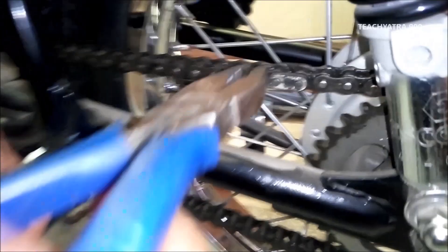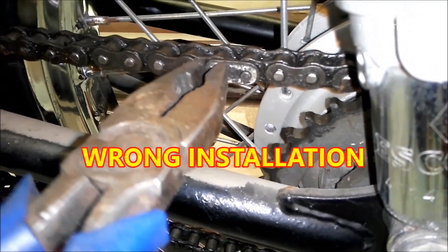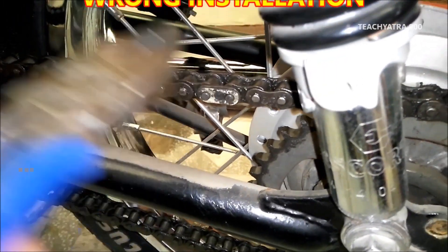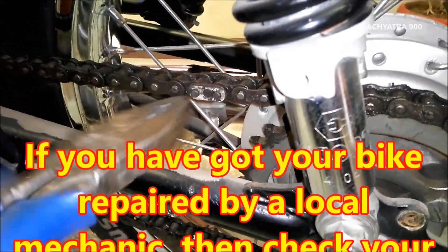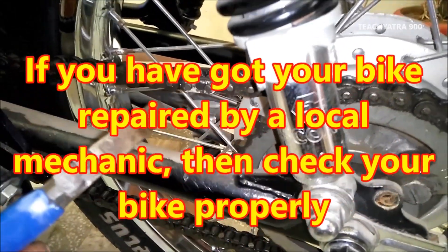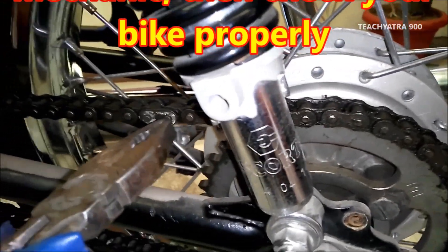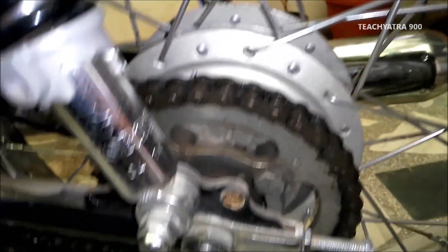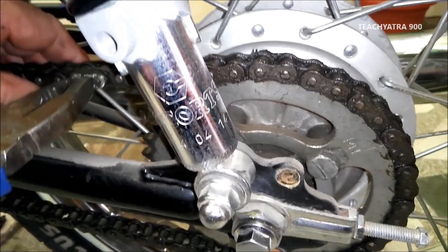This is what was done before the work. This lock has been dropped — it doesn't look like it should. Because the chain will go ahead and you will not know. This chain lock should look like this. In case the chain cover is out, the lock will not open. After this, you can damage it.